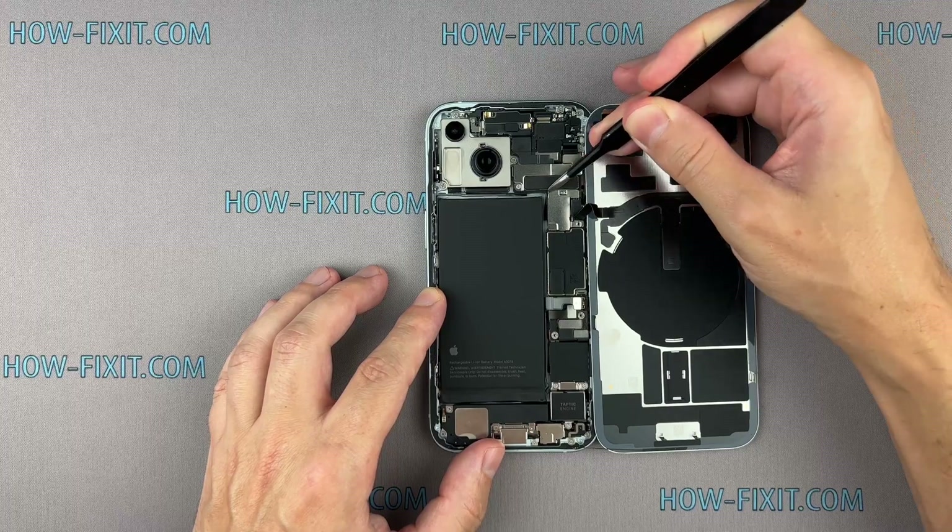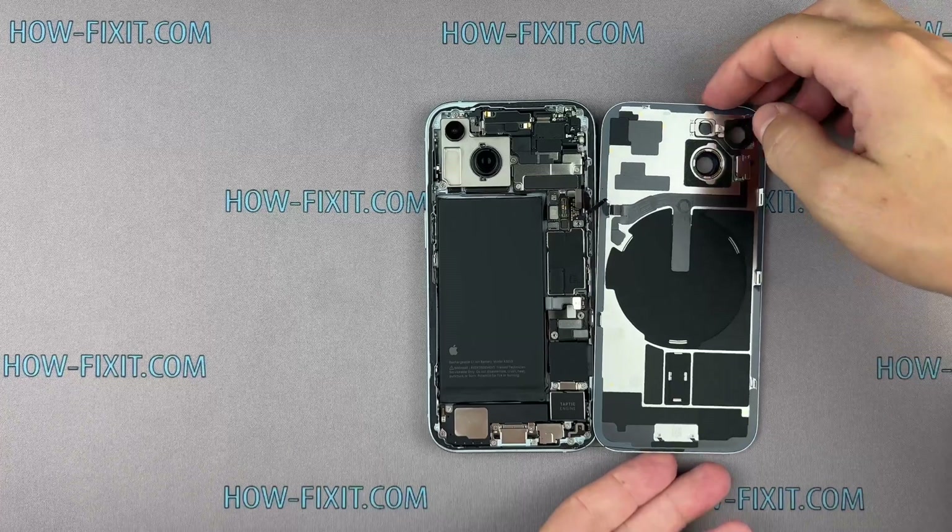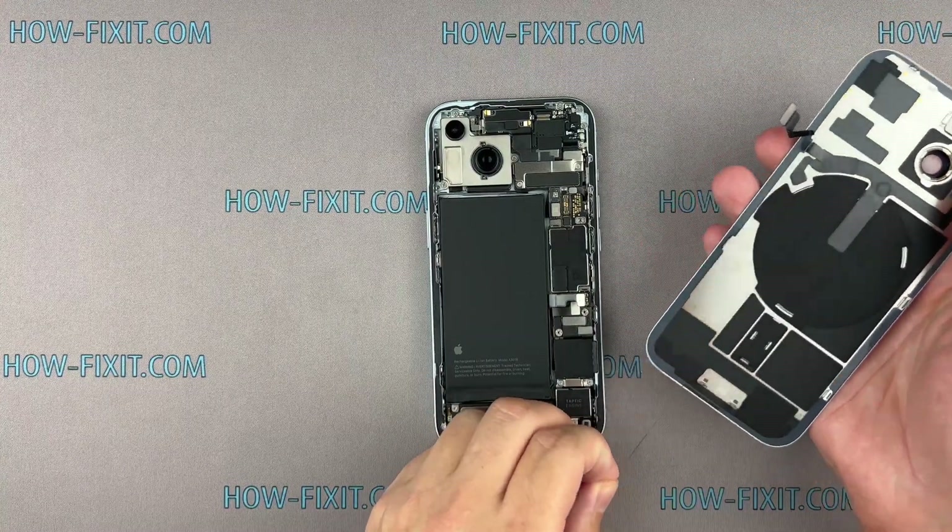Replacing the logic board on the iPhone is a relatively quick process, taking around 15 minutes, and doesn't require any technical expertise.